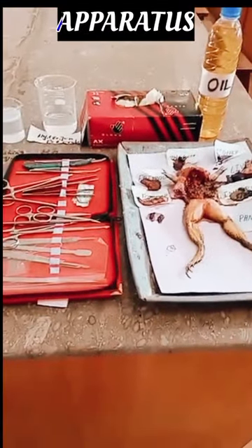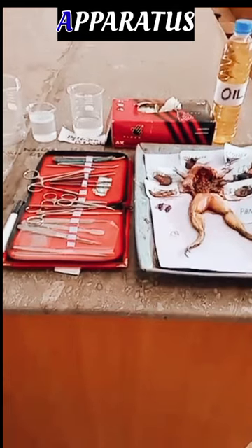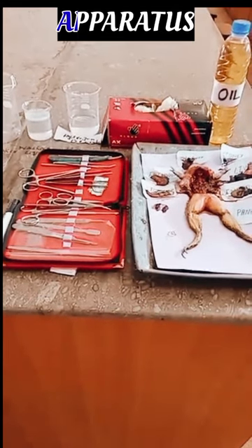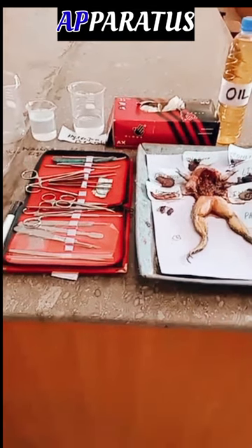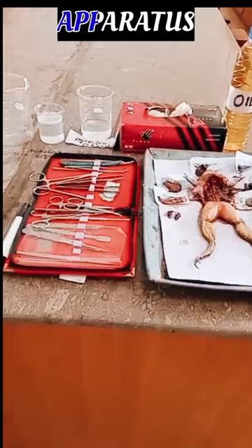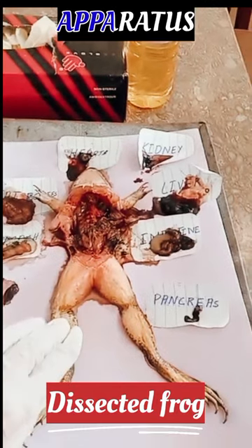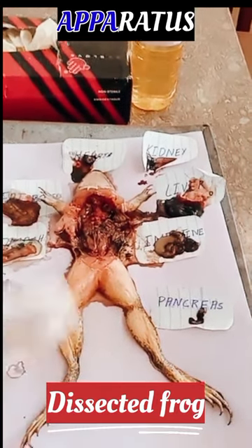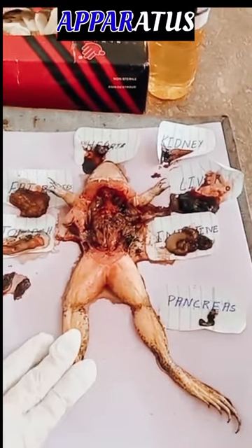Assalamu alaikum dear viewers, I hope you all are fine. Today I am going to tell you about how to preserve bones of a frog. First of all, for starting this experiment, I would like to tell you about its apparatus. We have a dissected frog from which we remove its mass and collect the bones, and after that we preserve it.